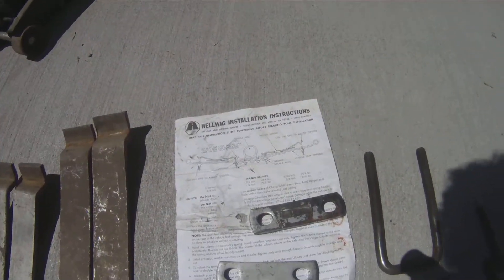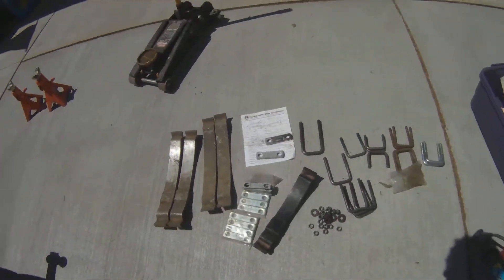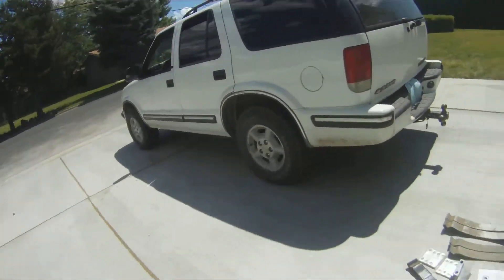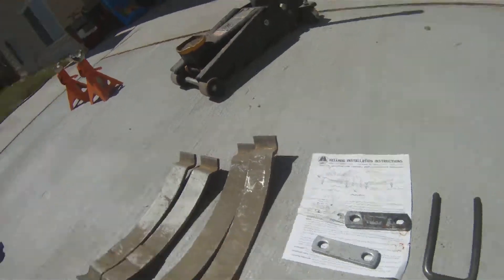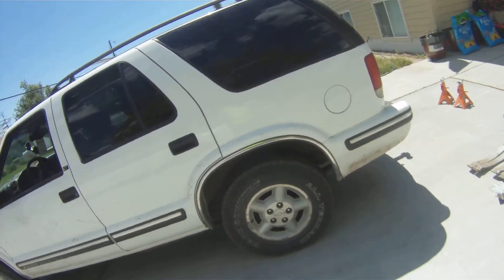These ones bolt onto the top of these springs. Hopefully we have all the hardware from this little kit, but at least get an inch or two. Put the double ones in the back, put the singles on the front. The single should lift it up a little bit so we actually get loaded with equipment in the back at the right level.